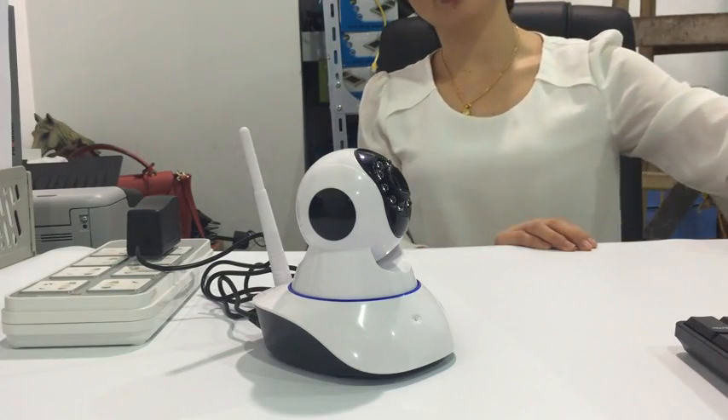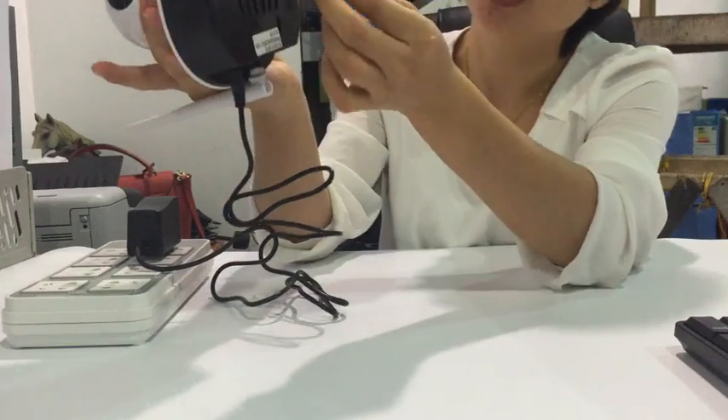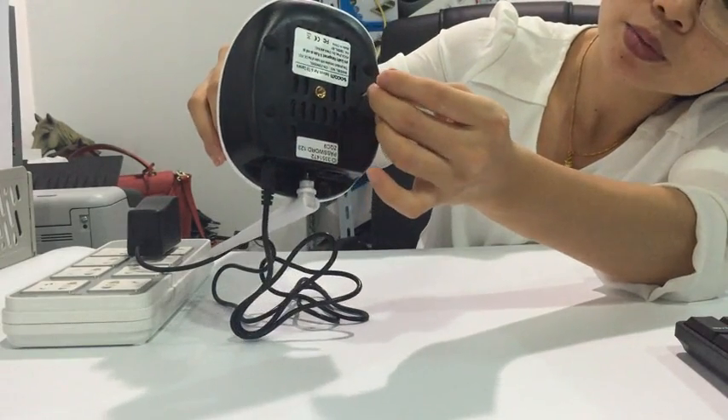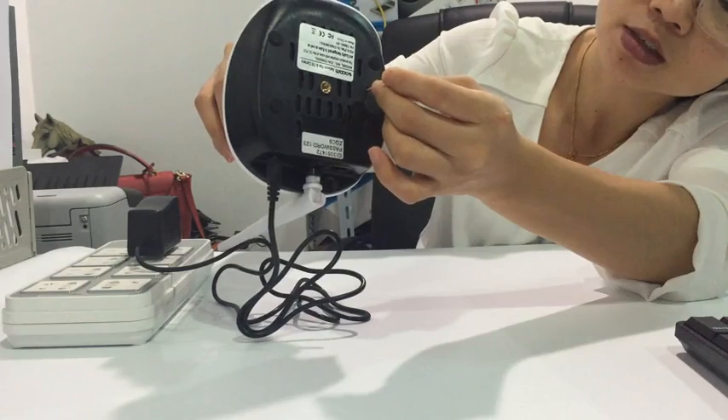Let's reset the camera by using a pin to press and hold the reset button. Press and hold the reset button until you hear a sound.